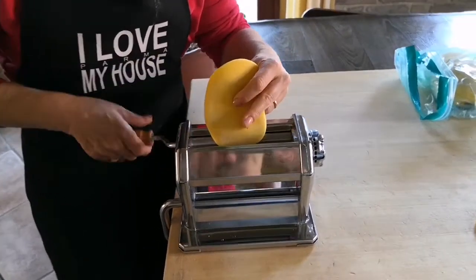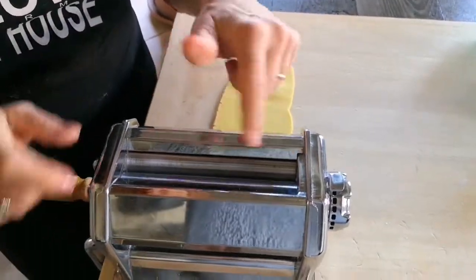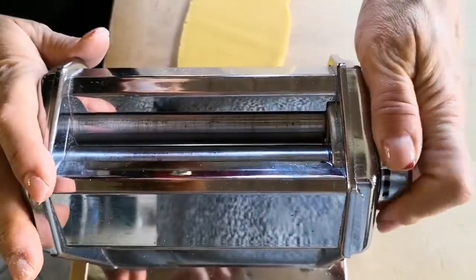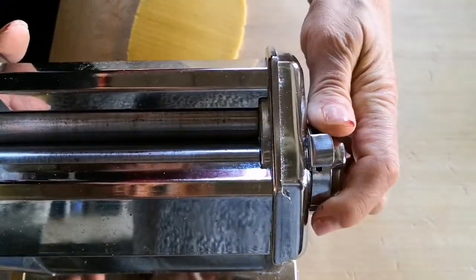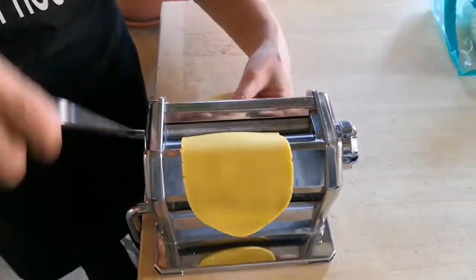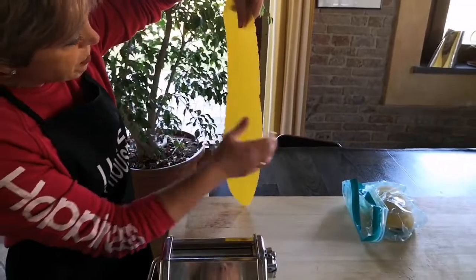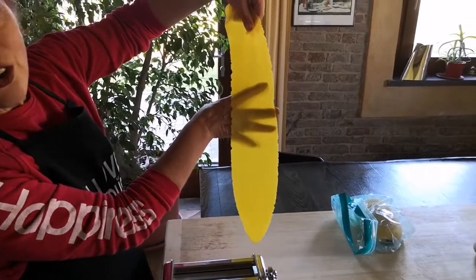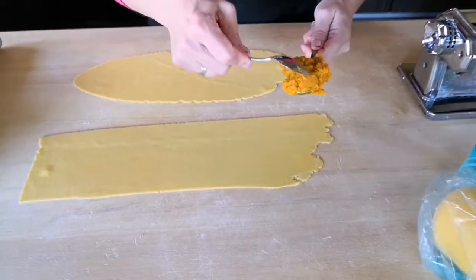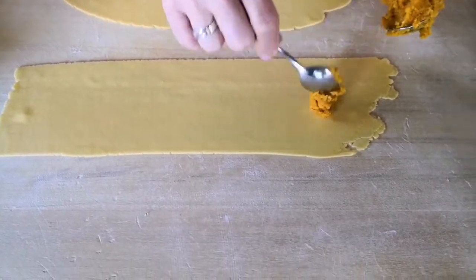The first step is rolling the dough through the large part of the rollers, and then we move the gear to the last but one setting. At this point we roll the dough again and it will be nice and thin. Remember that to know if the dough is thin enough, you have to be able to see through it.